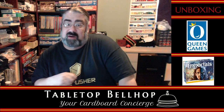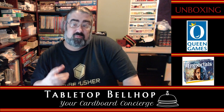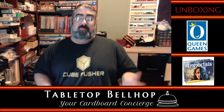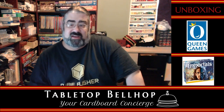Hello and welcome to the Tabletop Bellhop Cardboard Coat Check — that's the silly name we're giving our unboxing videos until we or you come up with something better. If you have a better name for unboxing videos, feel free to comment below and we'll definitely consider it. I'm okay with what we have now, but it's not the best.